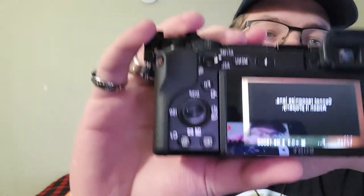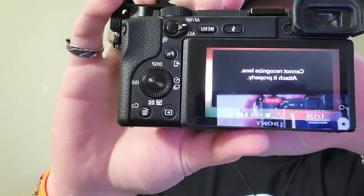If you have the Sony 16-50 kit lens that comes with these cameras, you know that it's supposed to retract when you turn it off. In addition to that, when you turn it on, I get a lens connection error.